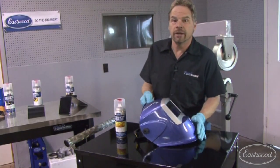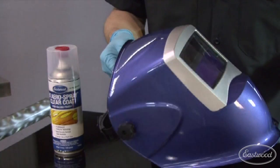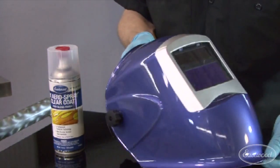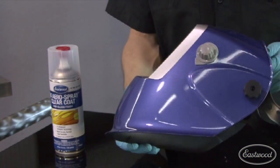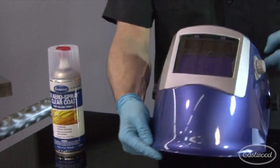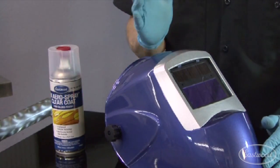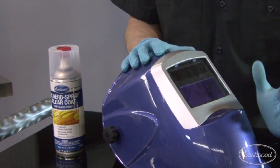The last 2K Aerospray demo I did was with my Eastwood welding helmet. Check it out — I masked everything off, scuffed it with a gray Scotch-Brite pad. Look at it — it's beautiful. It's a strong, glass-like, water-clear coating that rivals your spray guns in a professional paint shop environment, and at a fraction of the cost.